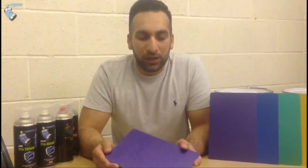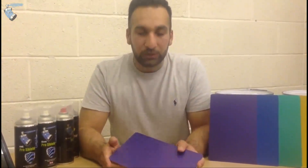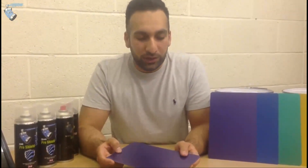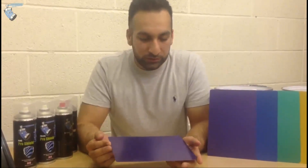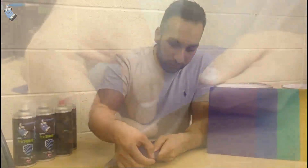It's us again from Liquid Car Wraps. If you haven't seen the last video, we mentioned the pearls we're working on. This is a test panel we've done in the purple pearl. We're just going to do a peel test on it, see how it turns out, and let you guys see what the results are. It's had eight coats, and here we go.